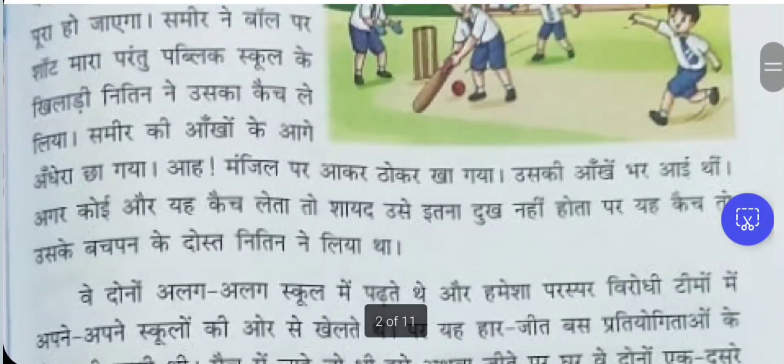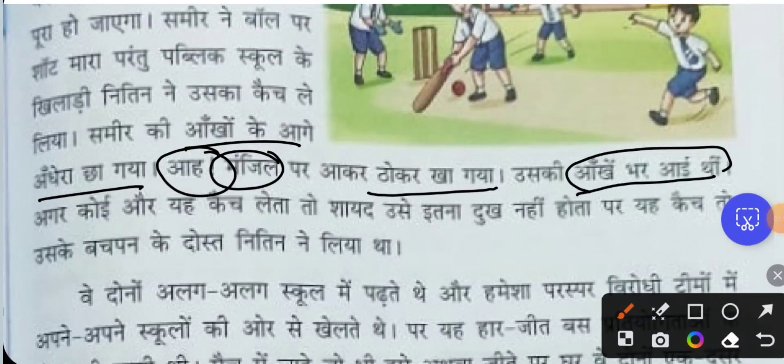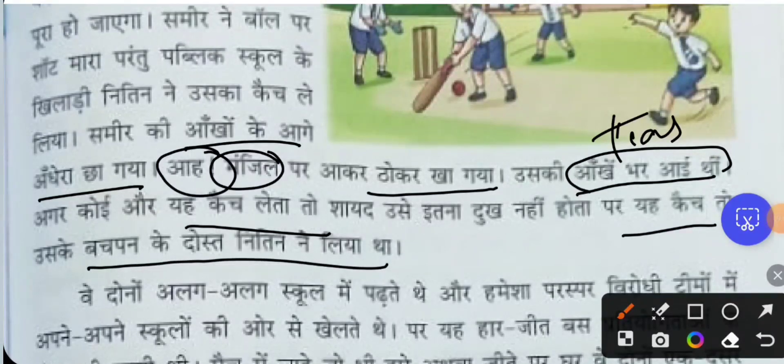As soon as Samir saw this, darkness came before his eyes — he became very sad. With an exclamatory expression he says, 'Oh, I came near to my destination, but my foot got hit!' His eyes were full of tears. He thought: if someone else had taken the catch, he would not have felt so bad, but this catch was taken by his childhood friend Nithin. Samir had 99 runs and made a shot, but unfortunately Nithin took the catch and he got out.